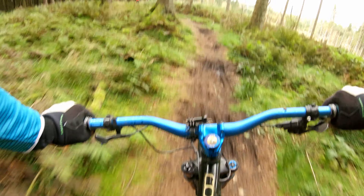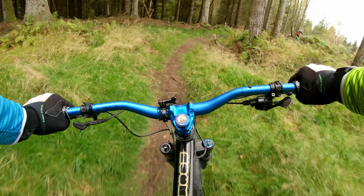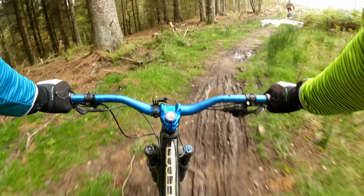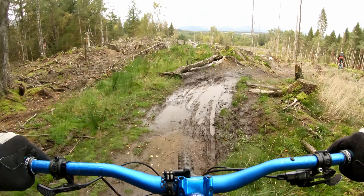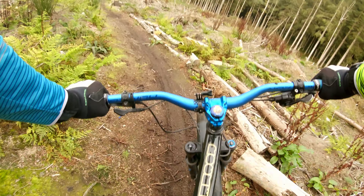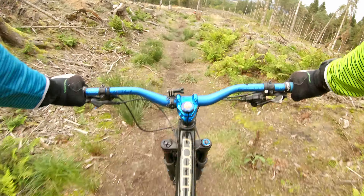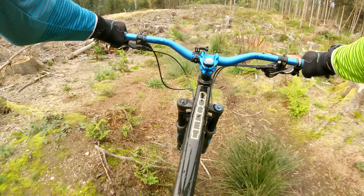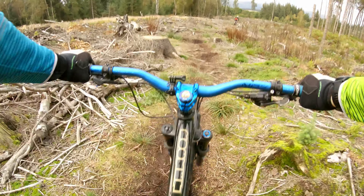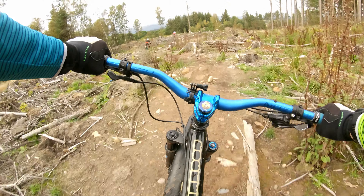That's a wee tester. Oh, that's a puddle - don't stop, don't stop! Alright, back on it. Couple of nice wee jumps there. Oh that's good. Can never do this gap - waste of time.